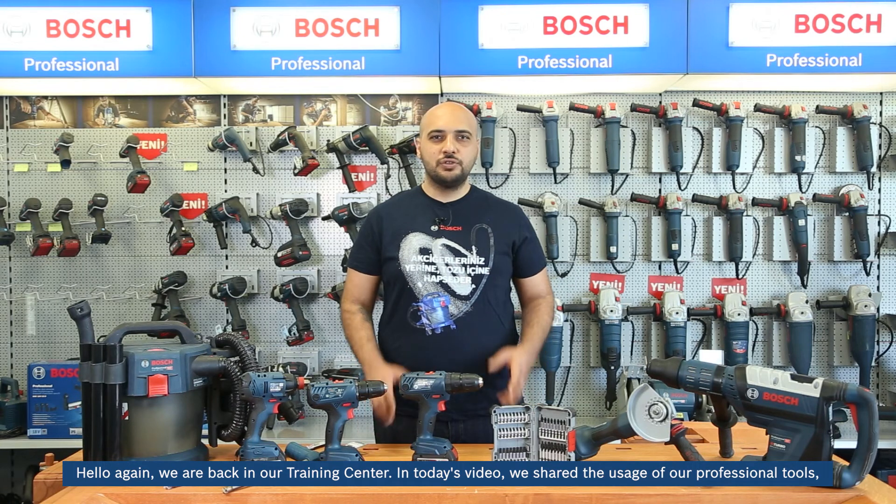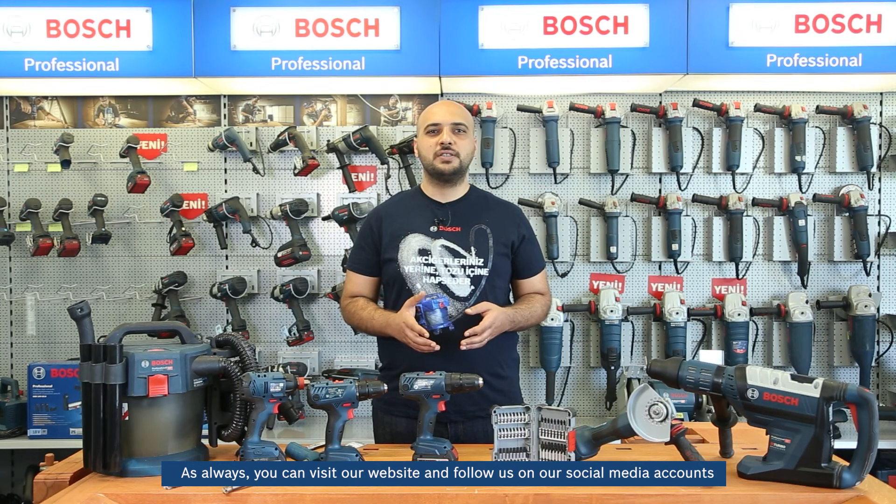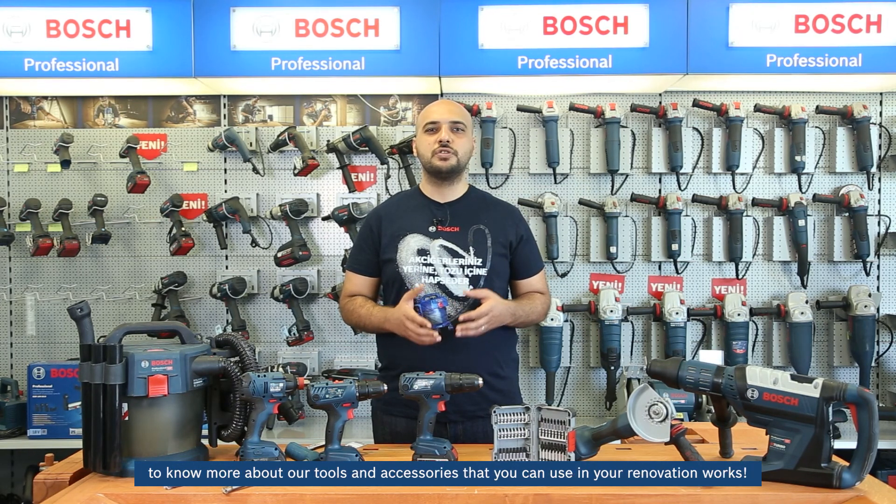Hello again, we are back in our training center. In today's video, we shared the usage of our professional tools, accessories, and measuring tools, especially for professionals who work in the field of HVAC. As always, you can visit our website and follow us on our social media accounts to know more about our tools and accessories. We'll see you next time.